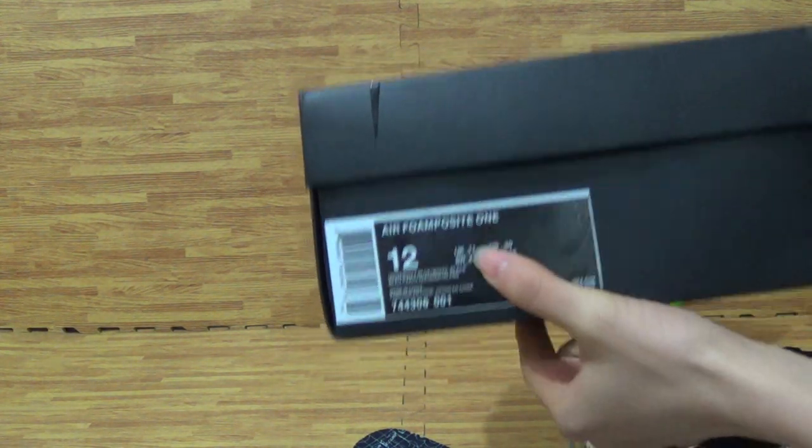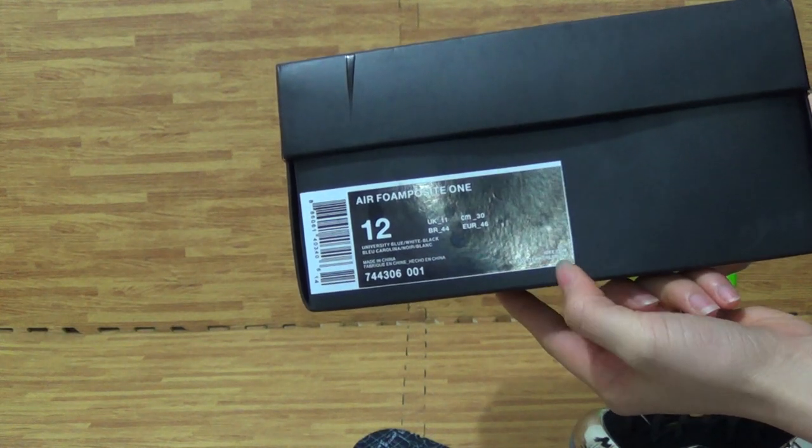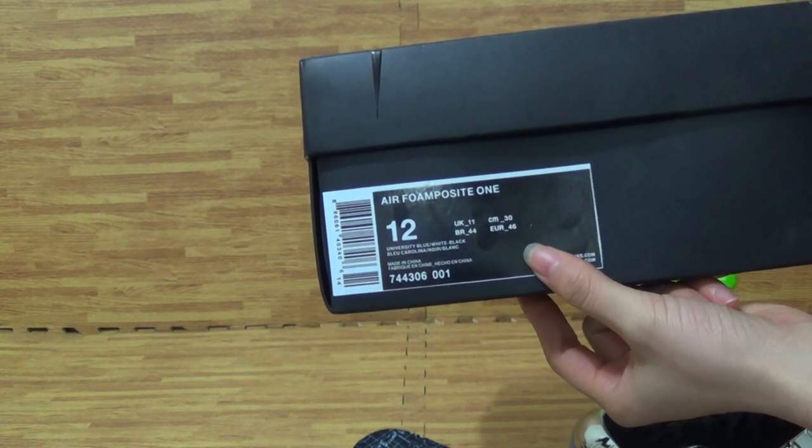Let's check out the shoe size information. Size 12, the bigger size. UK 11.